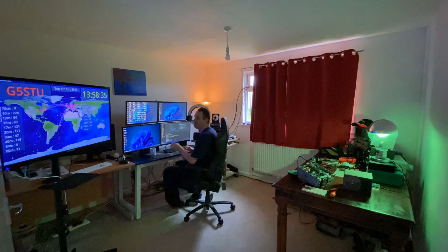That's a cool picture isn't it. G5S to you in the shack — see you next time, bye.